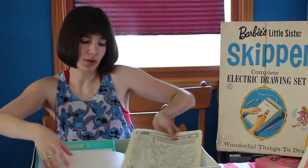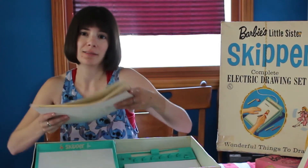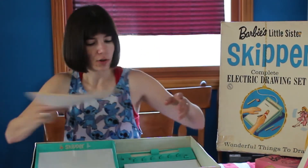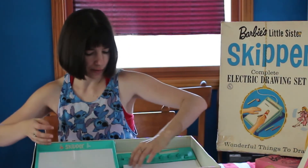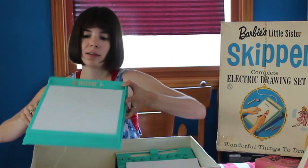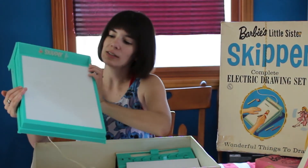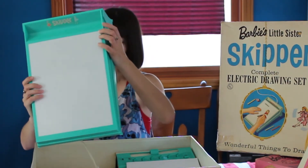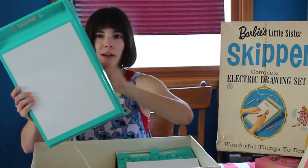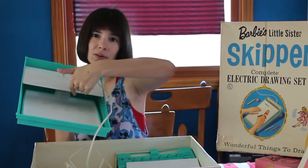Theoretically, you could have one working electric drawing set and just buy all the extra pieces of paper on eBay, and then you're good to go. Also inside this, we have the actual drawing table — the actual drawing easel. So you'll see here, this is just plastic, and this is a see-through sort of base so light can go through it. And if we turn it upside down, there's a light bulb under there.